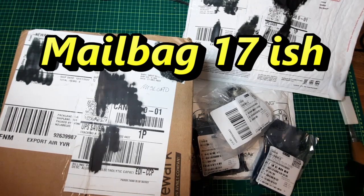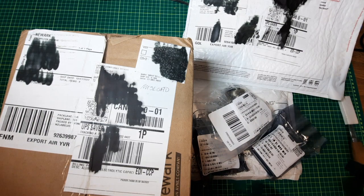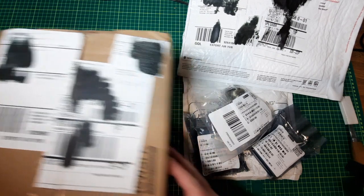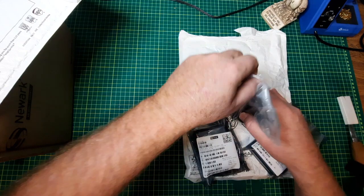Hey hey! Mailbag 17-ish — first one for 2023. UPS beat me to the punch and even opened up one of them for me. How gracious of them! They left it at the doorstep. Only one was damaged, so let's take a look at the first damaged one.